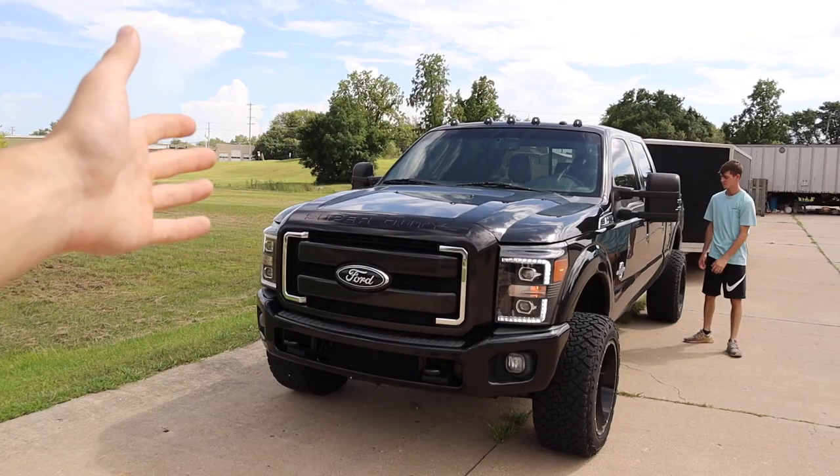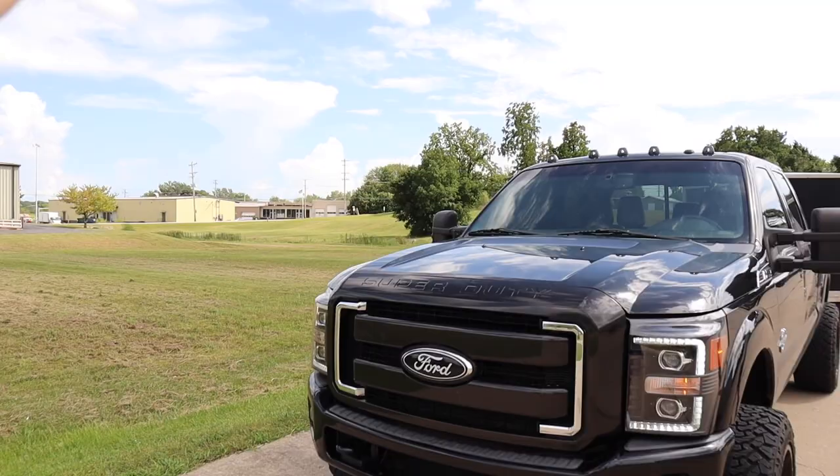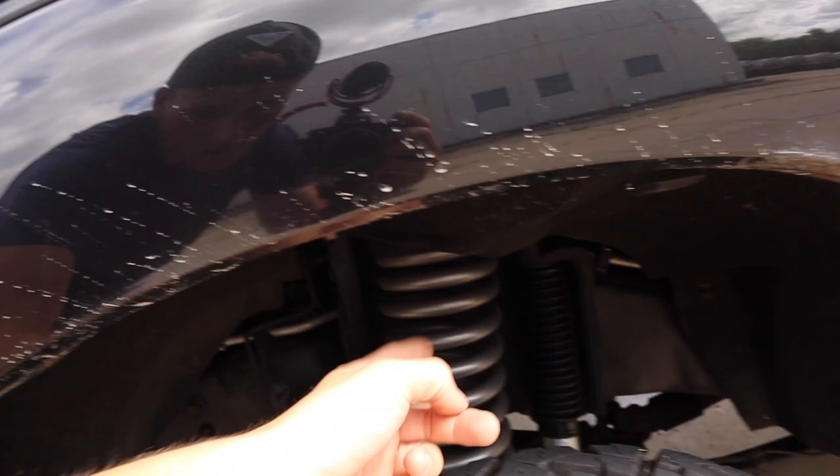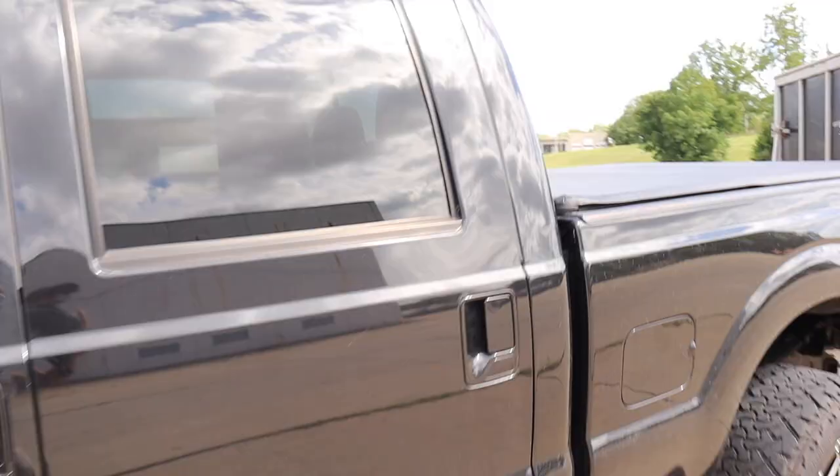This right here is the tow pig for the season. My truck is a 2011 F350 Lariat 6.7 Power Stroke. Starting up front, we got the paint match grille, paint match bumpers, Alpha Rex headlights, white LED cab lights, white LED mirror lights, Bilstein 5100s all around, Rough Country leveling kit, and Hostile Sprocket 20x12s.